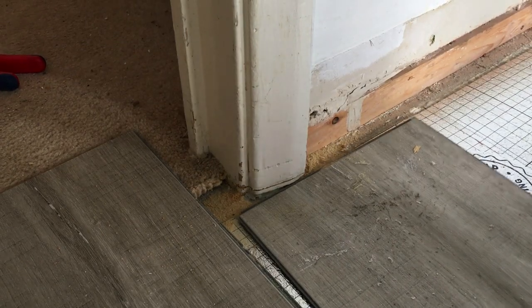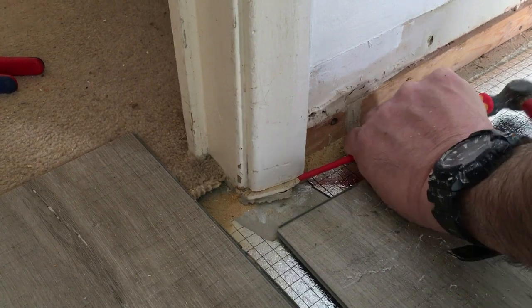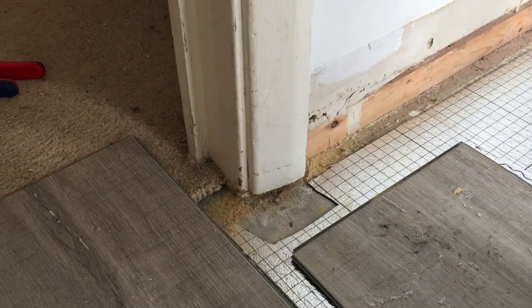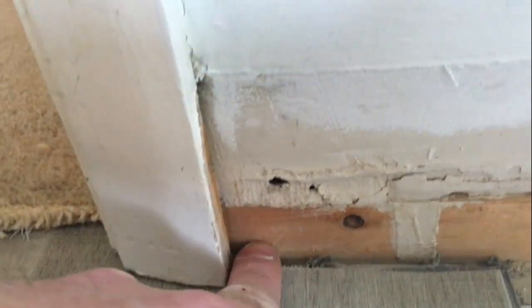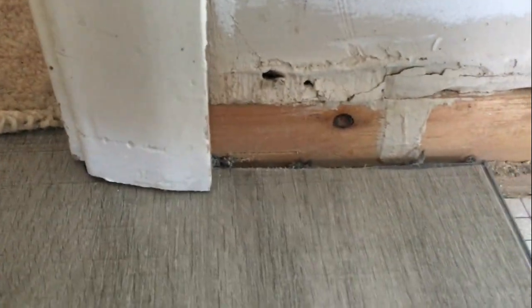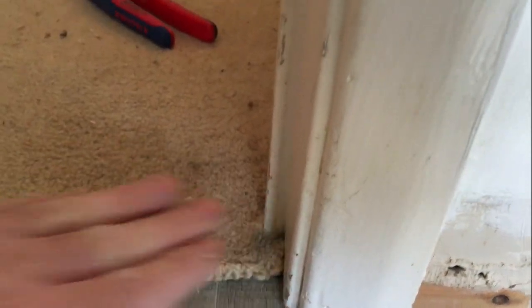That's it cut. Now we just knock it out with a screwdriver. That's the sliver taken off the bottom - now the flooring can be slipped under there once the skirting board's on. There's the final architrave once it's cut - you can see how it's slipped under now. The skirting board will be coming on so this will all be covered neatly as well. The threshold will obviously be in here once the new carpets go down.